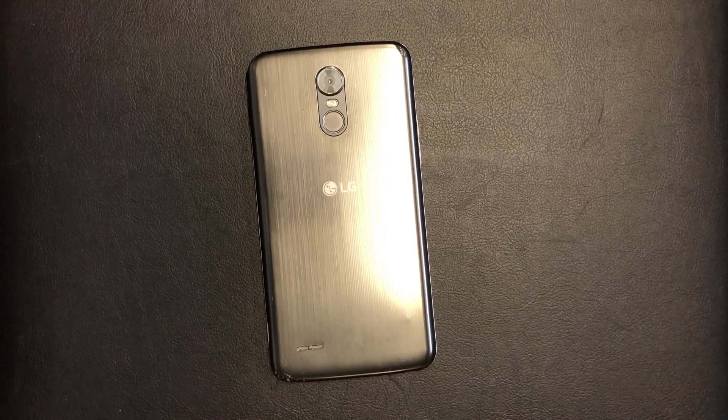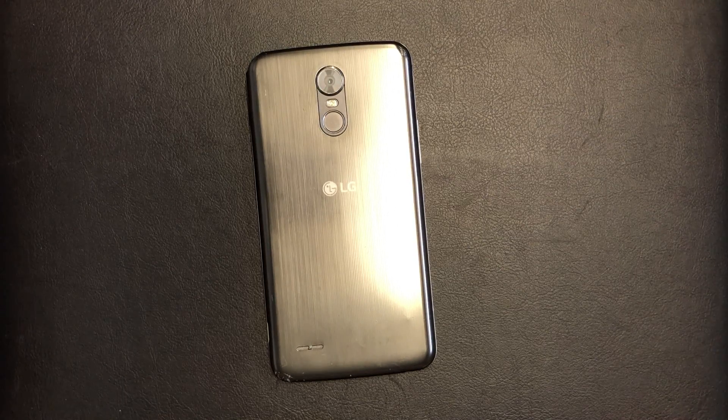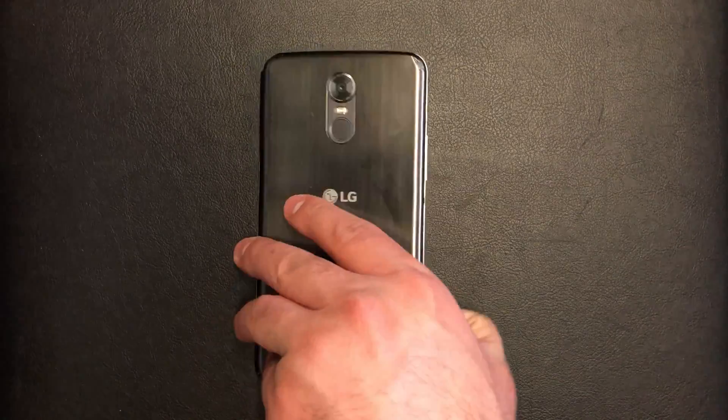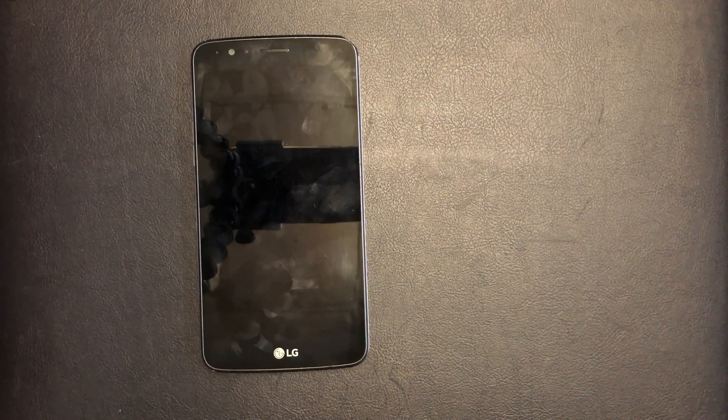Hello guys, today I'm going to be showing you how to factory reset your LG Stylo 3 LS777 from Boost Mobile. This tutorial works on most LG devices or any device that is similar to the LG Stylo 3 from Boost Mobile.